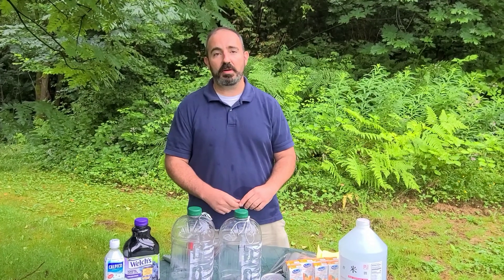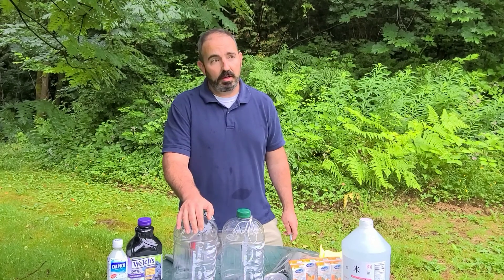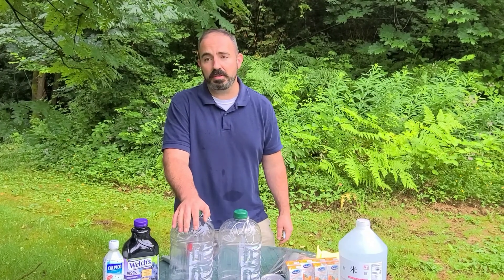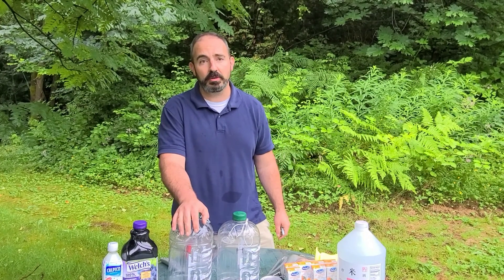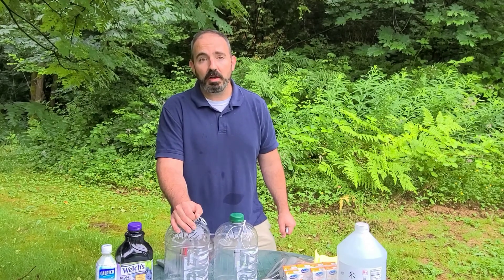Hello, I'm Ted McFaul from McFaul Bee Yard. Today I'm going to show you how to make an Asian giant hornet trap. Those are the ones that have been known as the murder hornet, as they call them in Japan. They also call them the yak killer and the great sparrow. We do not want them here in the United States, so we need to find ways of trapping and killing them.